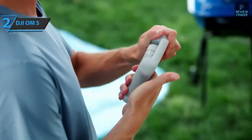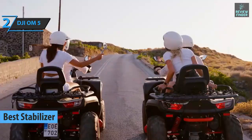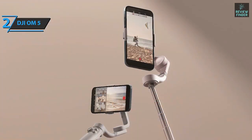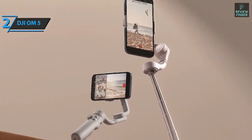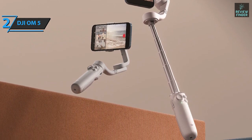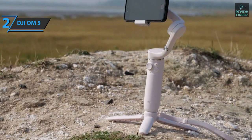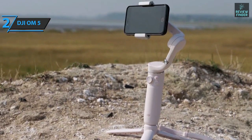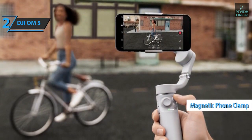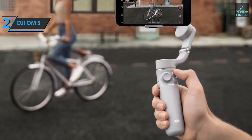Up next is the DJI OM5, which grabbed the title of the best stabilizer selfie stick tripod available on the market in 2022. High-end smartphones can offer impressive in-camera stabilization, but for smooth cinematic camera movements and more creative control, nothing compares to a dedicated mechanical gimbal. DJI's latest Osmo Mobile 3-axis gimbal takes a proven design and greatly optimizes the experience. The new OM5 is thinner and lighter than its predecessor and now has a telescoping selfie stick for added flexibility. You get a 3-axis folding gimbal with a built-in selfie stick, magnetic phone clamp, twistable tripod stand, carrying bag, and wrist strap.